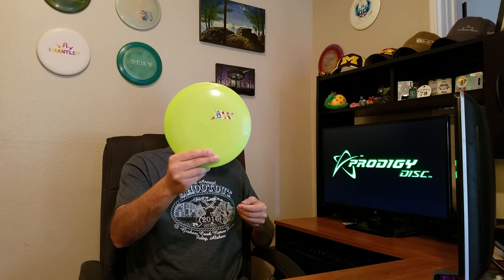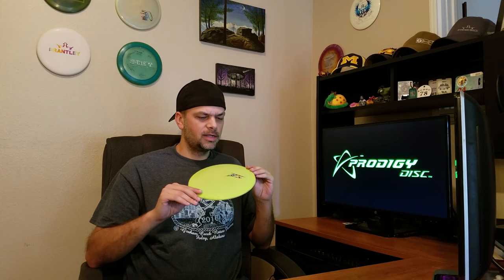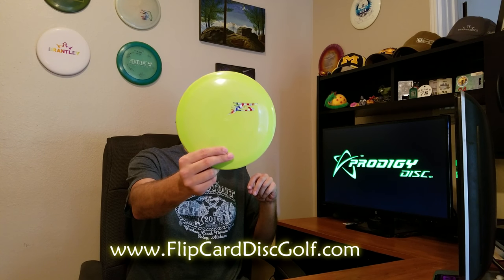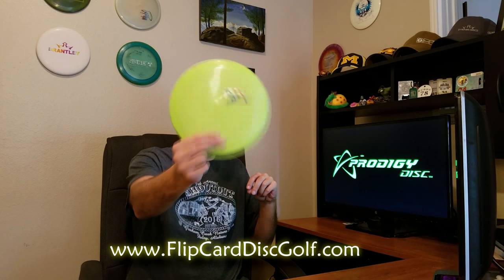What's up everybody? Today we're going to do the review of the Prodigy F5. This particular one is in 400G plastic, it's max weight 175, and it has an awesome red, white, blue Flip Car Disc Golf stamp on there. Shout out to Ryan Van of Flip Car Disc Golf for all your Prodigy needs — hit them up.